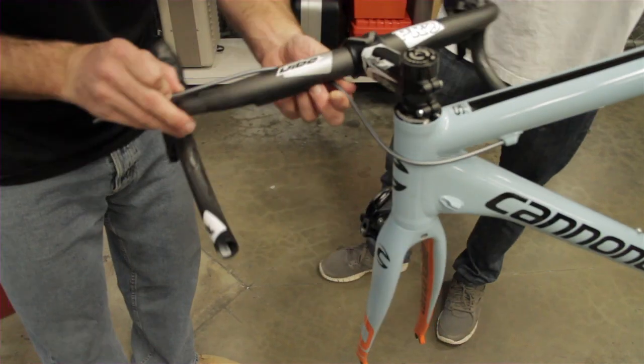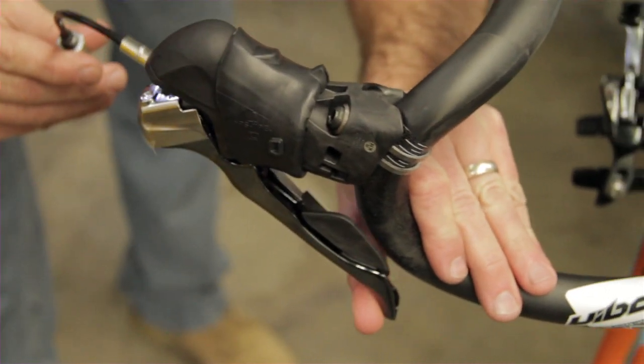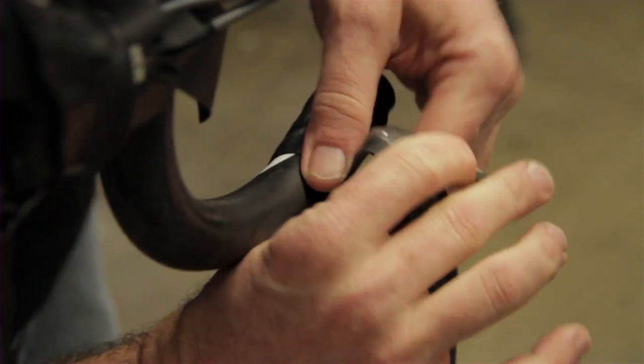This is basically where they build all their bikes up. I was so lucky to have a bike built up by them last year, and again this year we're going to build this Cannondale up. Pretty good stuff back here.